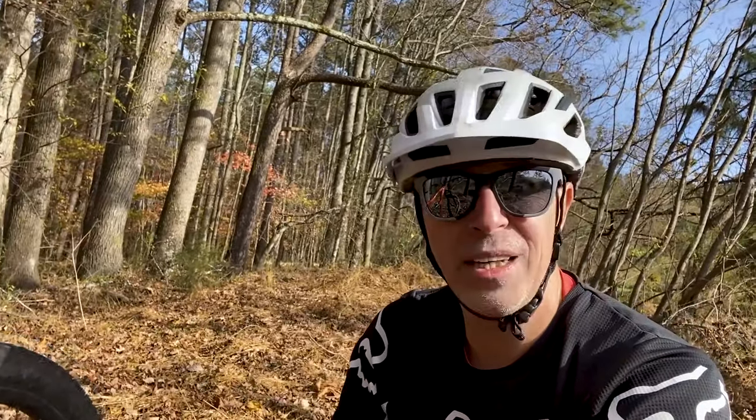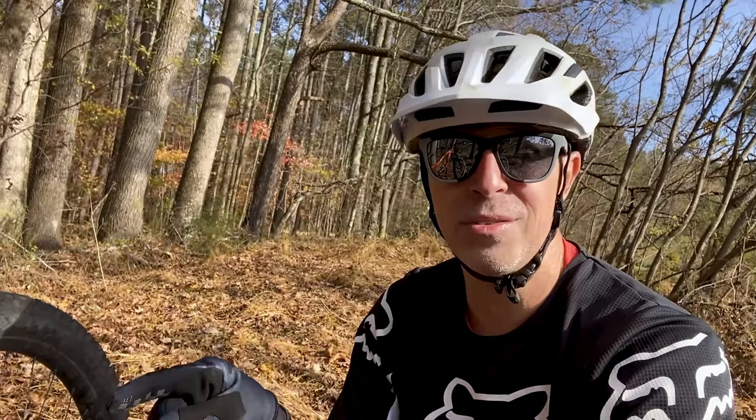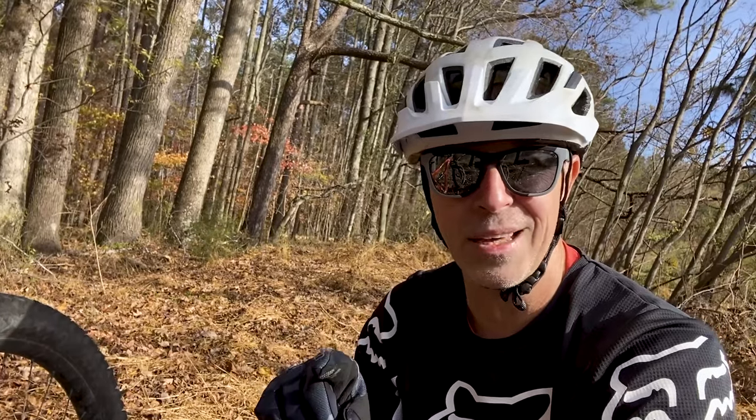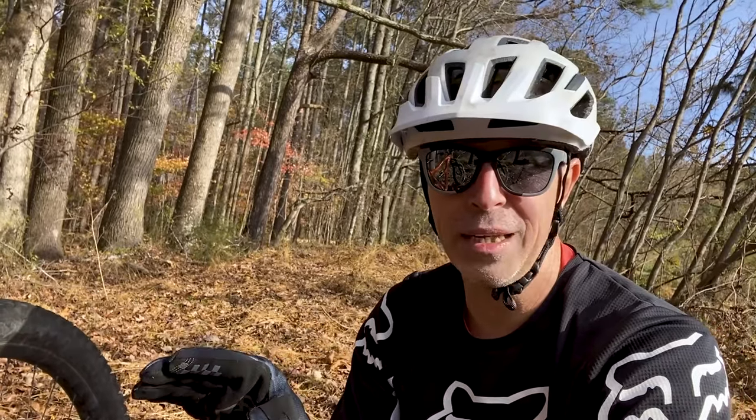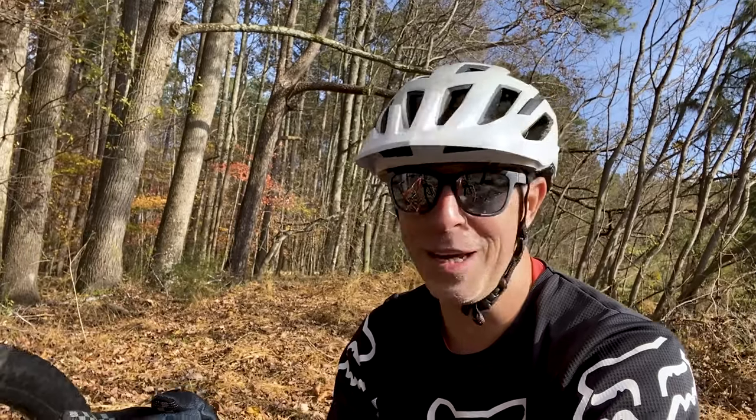Cannot speak highly enough about this bike. If you can get your hands on it, get it. There is absolutely nothing that comes close to this bike for three grand. There are some bikes out there for less, but they're not even half this bike — not even close. That's my personal opinion, but I've ridden a bunch of bikes before this one. I'm still trying to ride more and get more reviews out for you guys, which is really hard right now because nobody has bikes.